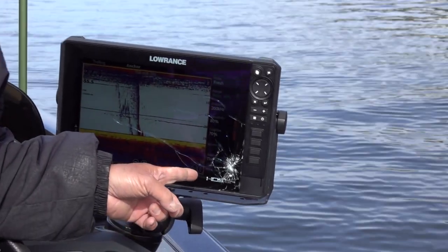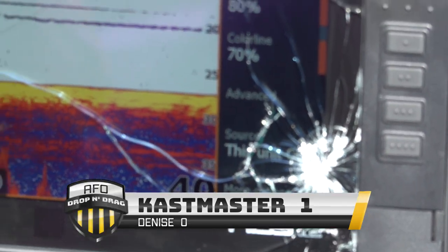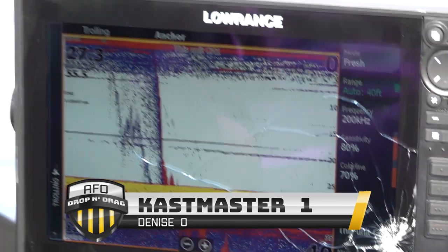I want to give you guys a tip. You got to be careful when you're sitting in the back of the boat and you're pitching. My producer was pitching and look what she did — she pitched and hit my fish finder with the cast master and broke it. And now it's hers, because she's got a new one coming up for her boat, but I'm going to trade her.